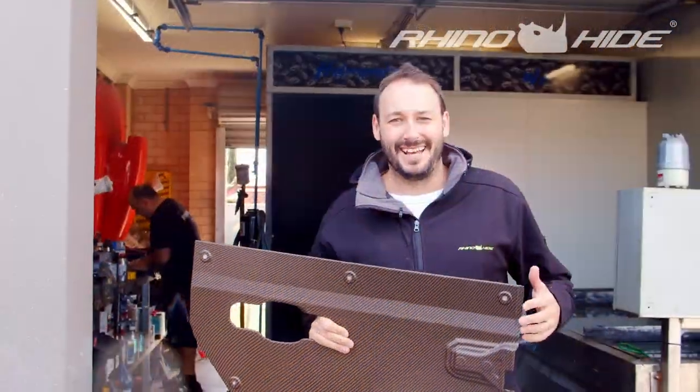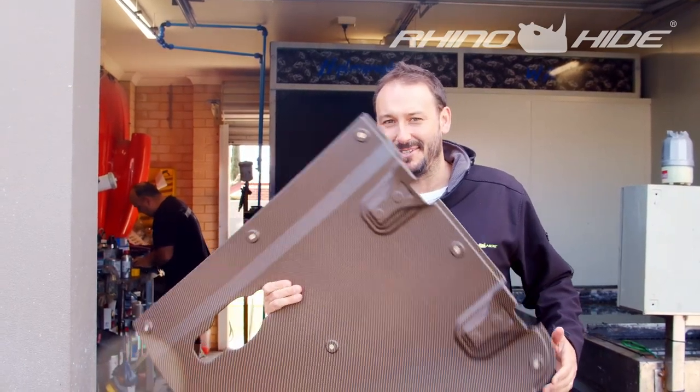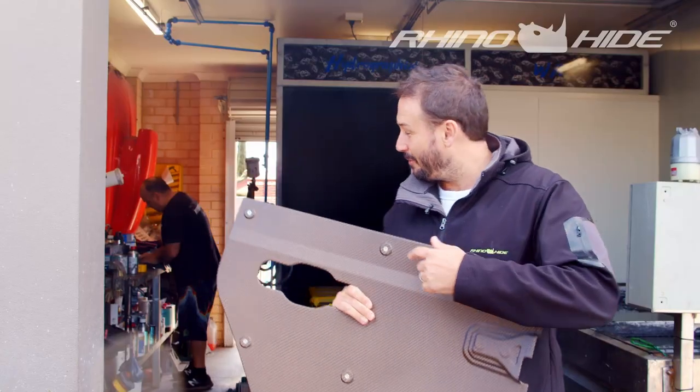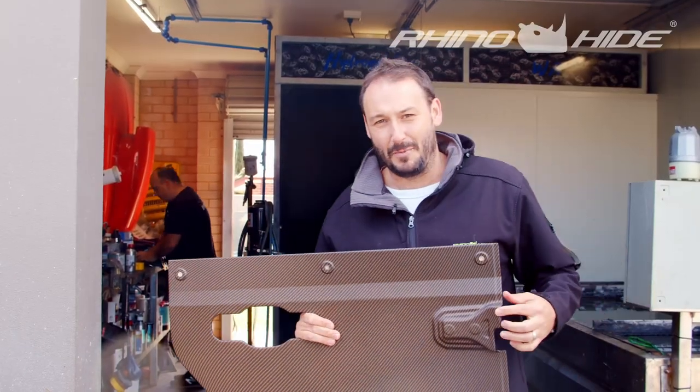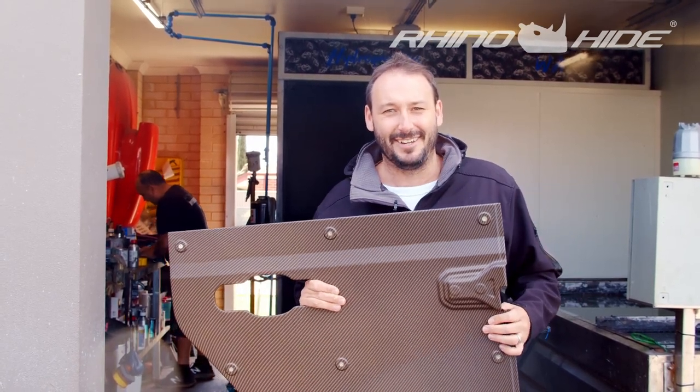We're out at Hydrographics WA today and we're doing something new with the Rhinohyde — we're actually hydro dipping the panels. You can see we've picked up the bronze of the Jeep's wheels in here. We've got Bruno working away in the background prepping some new panels. It's a pretty cool process and I just wanted to run through it with everyone so they can get an understanding of it.